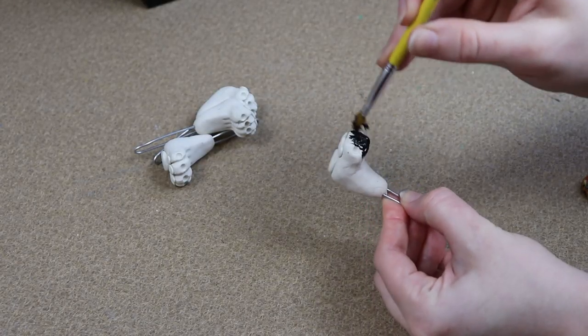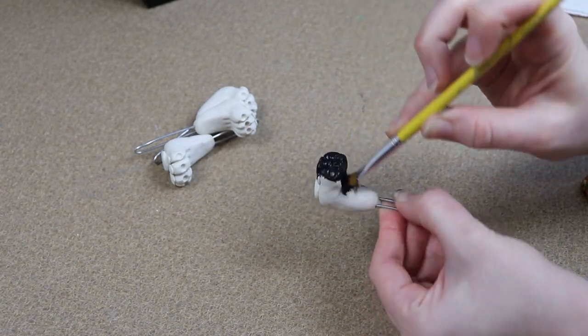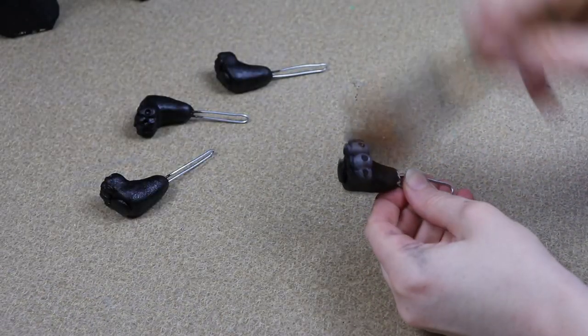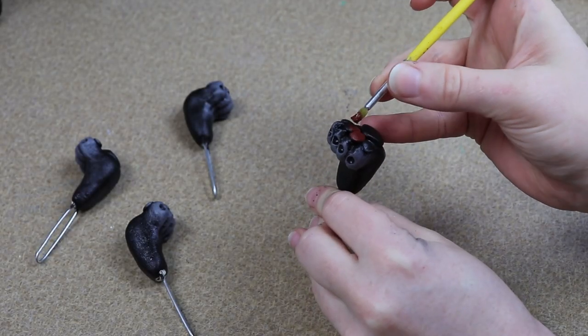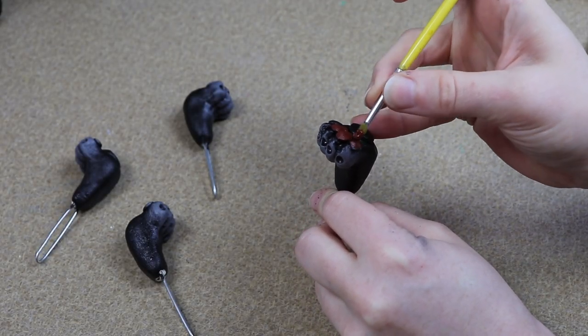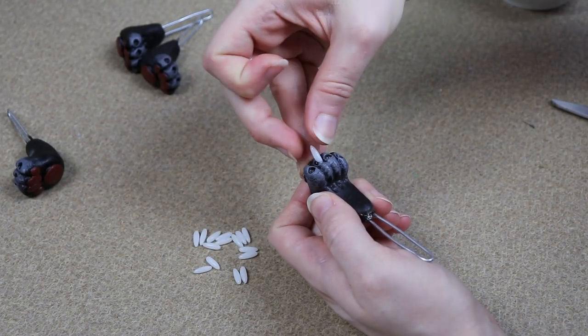The last little bit of painting is for the feet. I'm just going to paint them a solid black color, add a little bit of a highlight to the toes, and paint the paw pads so they stand out as well. Like the face, I'm going to let the feet dry and then we can start adding those Instamorph claws to the front of them.